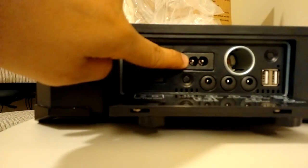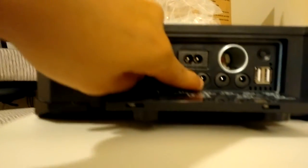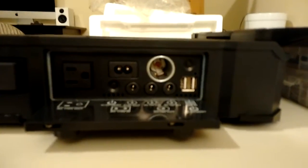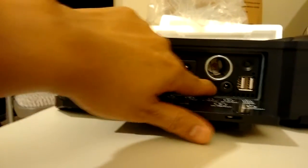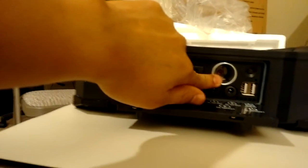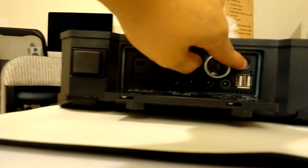This one is the outlet for charging, and this one is a button to turn on the AC out. There are also two DC 12V outputs, a cigarette socket, and two USBs. To turn on the DC outputs there's a separate button for that. That's pretty much it.